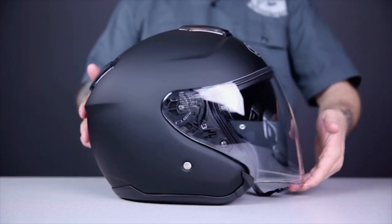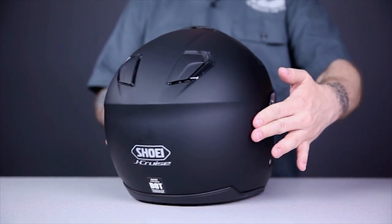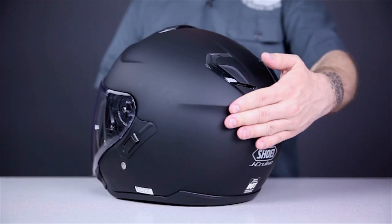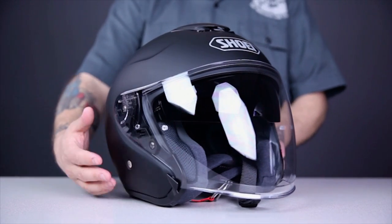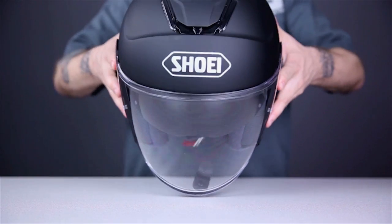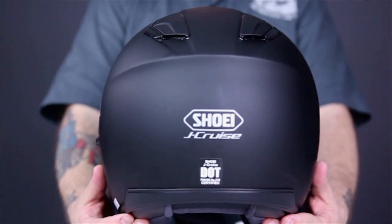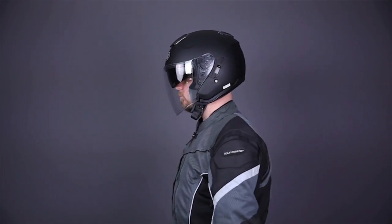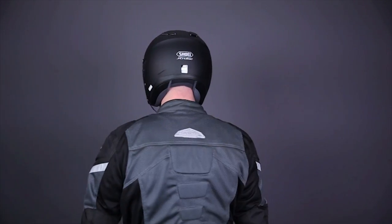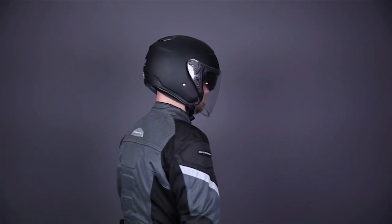First, we have the Shoei J-Cruise. This is an ultra-premium choice from Shoei that really is one of the most feature-packed open-face helmets available today. This helmet is designed to offer the wearer all of the best in each feature category — no cut corners with the J-Cruise. The fit of this helmet is exactly what you'd expect from Shoei: it's precise. You feel the firm grip of the helmet on your head, but there are no hot spots. The size chart calls for a large for my head, and this is definitely the right size. It's pretty snug for now, but remember, you lose about a third of the size to break in.